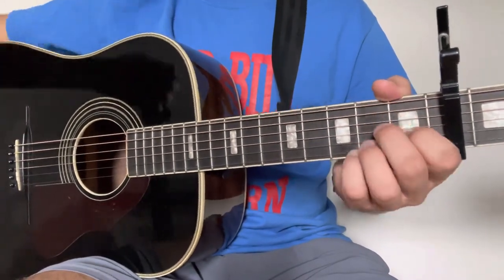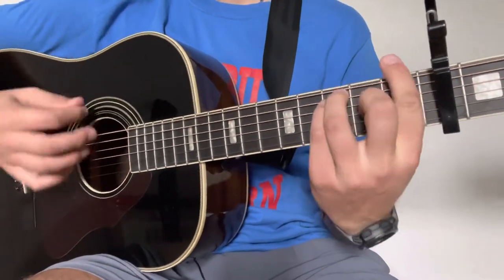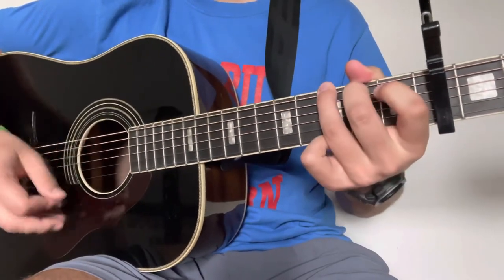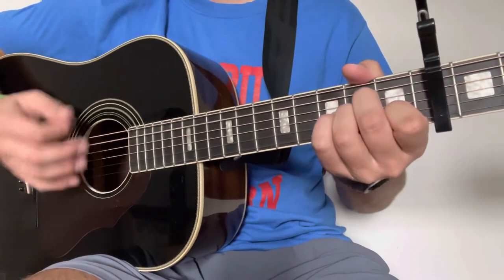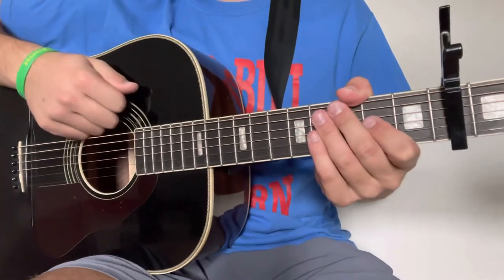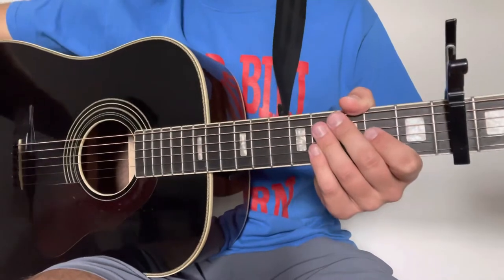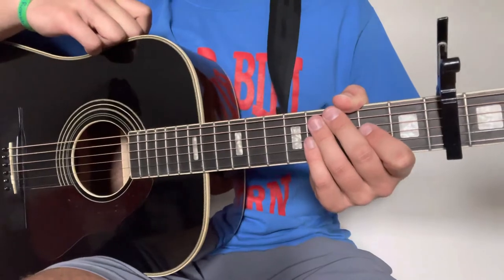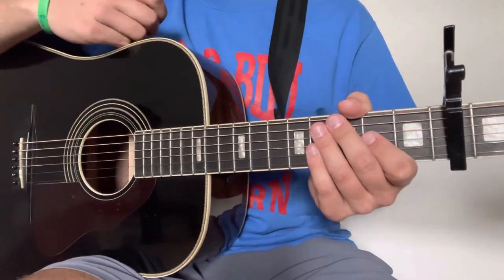This will be the end of the verse — here's kind of what it sounds like — and then into the chorus. Again guys, obviously it does not have to be perfect. I'm sure you guys will get the hang of this and be playing much better than I am in this lesson. We don't focus too much on the small details around here — y'all know that — we just focus on having fun with it.